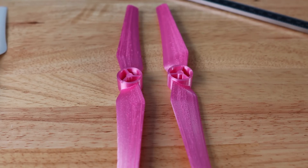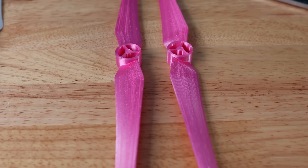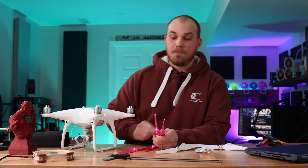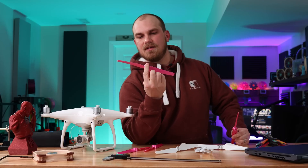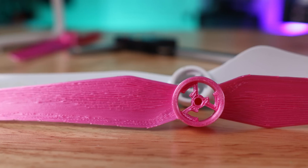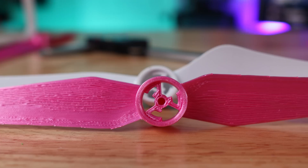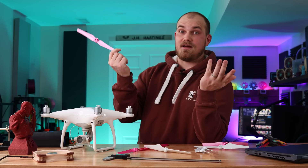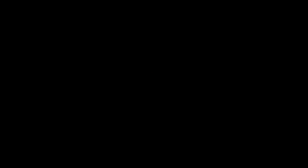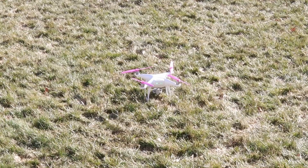These are blades I designed myself. Surprisingly, I couldn't find any 3D models of Phantom 4 propellers online, so I roughed one out myself. It's mostly straightforward — just a propeller — but the hardest part was the locking mechanism, which I had to fiddle with a few times until I got it working. Step one: can this drone fly with these 3D printed pink blades? Let's find out.